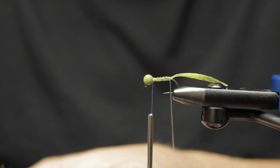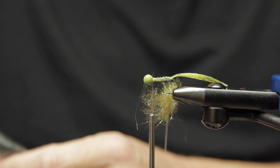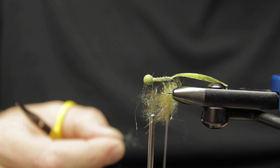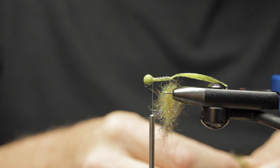There's also some peacock black ice dub, and what I'm going to do is alternate the two materials inside my dubbing loop so that as I wrap and palmer forward, we get a variegated look. I'm going to go back and forth between this Cleese custom mix and some peacock black ice dub.